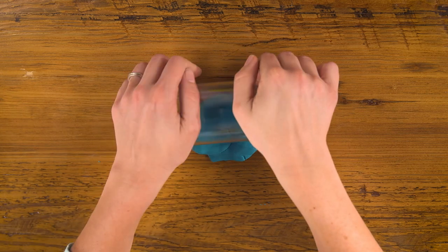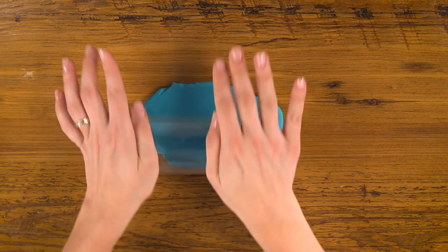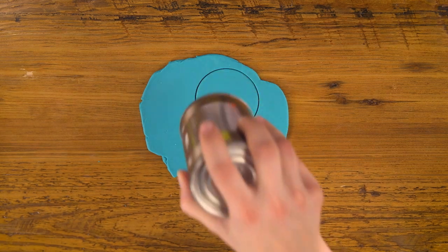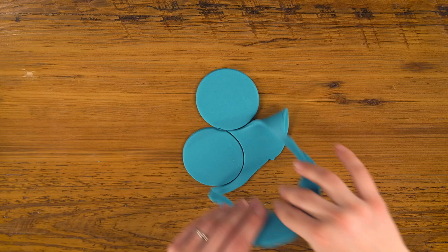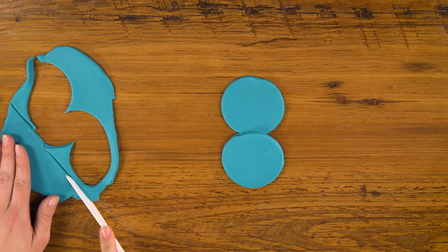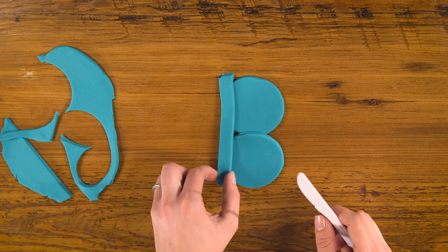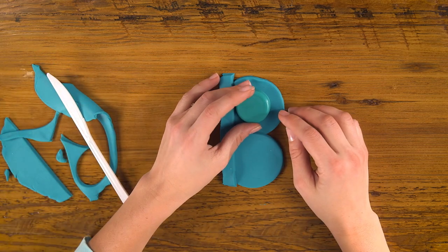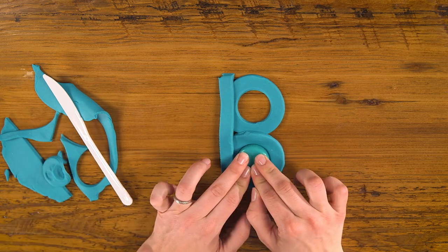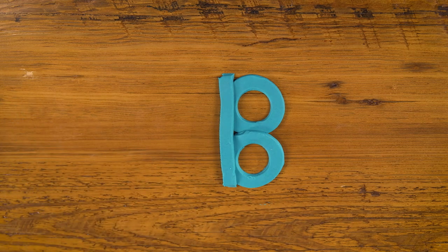For B, let's try something a little different. We're going to roll our dough out flat using the side of our jar, flipping it over as you go so that you get a nice even pancake. Now I'm going to use my can to cut out two circles, put them in the middle, and for the rest of my pancake I'm going to cut out a long line and set it along the sides of my circles. Then I'll use my bottle cap to cut out the center of each. Hey, bottle cap starts with B — and there we have our blue B.